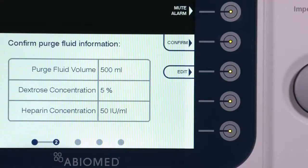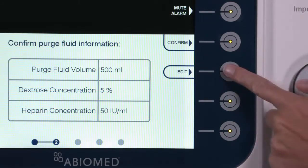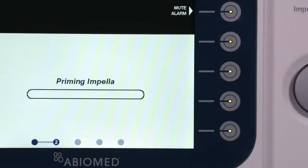Enter the Purge Fluid information. If the values need to be adjusted, press the Edit soft button. If the default values are correct, select Confirm to verify these values. The AIC will move to the Prime Impella screen.